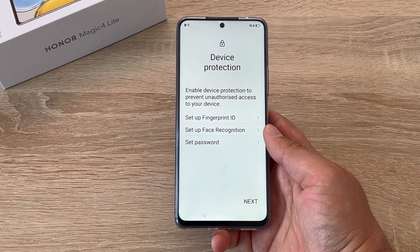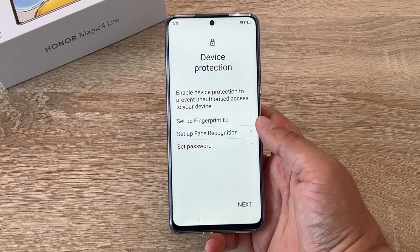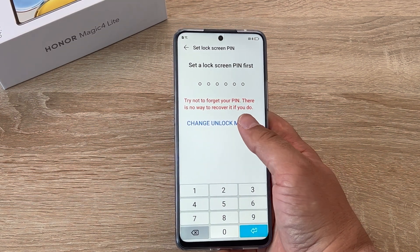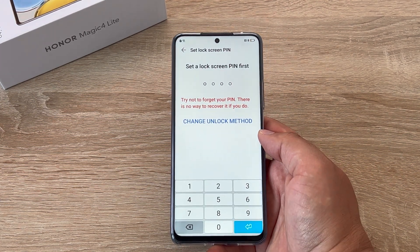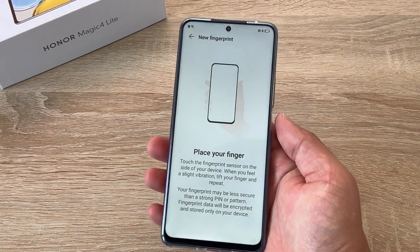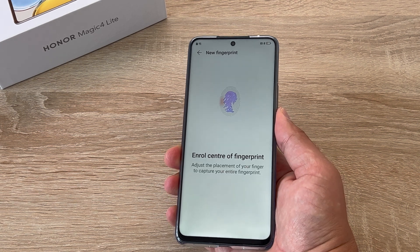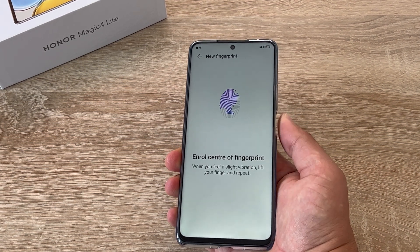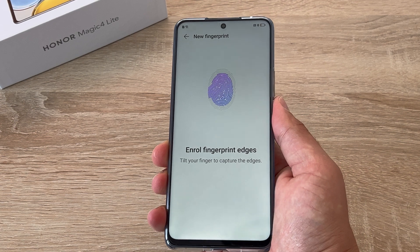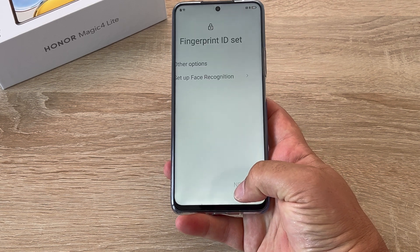The next section we have to go through is device protection. You can set up a fingerprint ID, face recognition, or a password. I'm going to do the fingerprint ID but you have to set a passcode first. You have the option to change to a four digit passcode, a PIN, or a pattern. Then place your finger or thumb on your power button which is down the right hand side — if you use the case it's very easy to feel because it has an indentation. Tap and lift your thumb on and off that power button to highlight your fingerprint on the screen. No need to press it, just lightly tap and you can see it filling in the fingerprint on the front of the screen. It will let you know once it's completed, then tap OK.